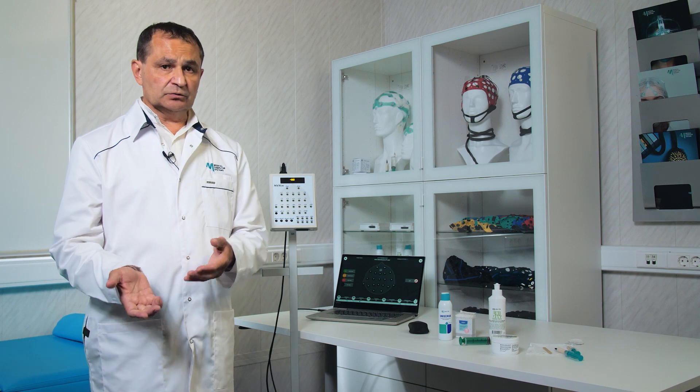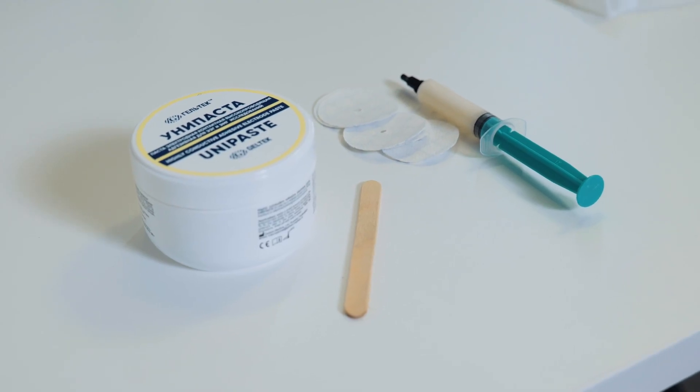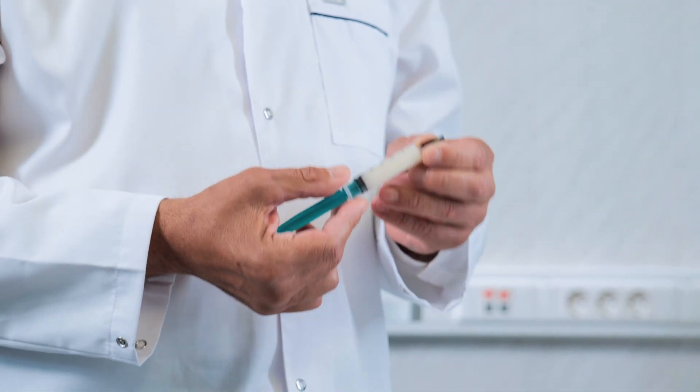To guarantee contact between the electrode and the skin, either gel, cream, or paste is utilized. The paste can be applied to the electrode using either a spatula or a syringe for application.